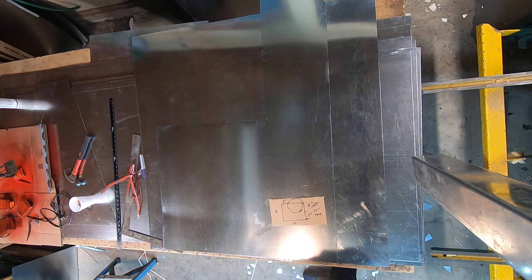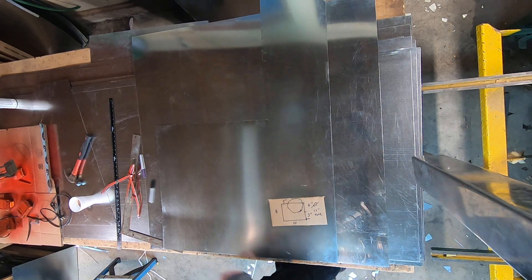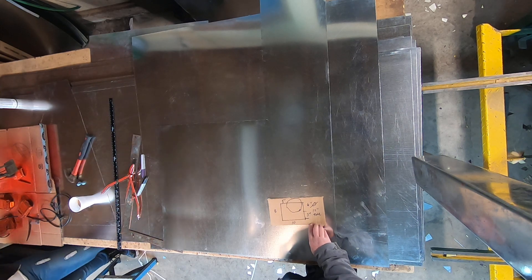Okay, are you ready? You're going to have to do some editing on these videos. So today we're going to build an offset — a square round offset.